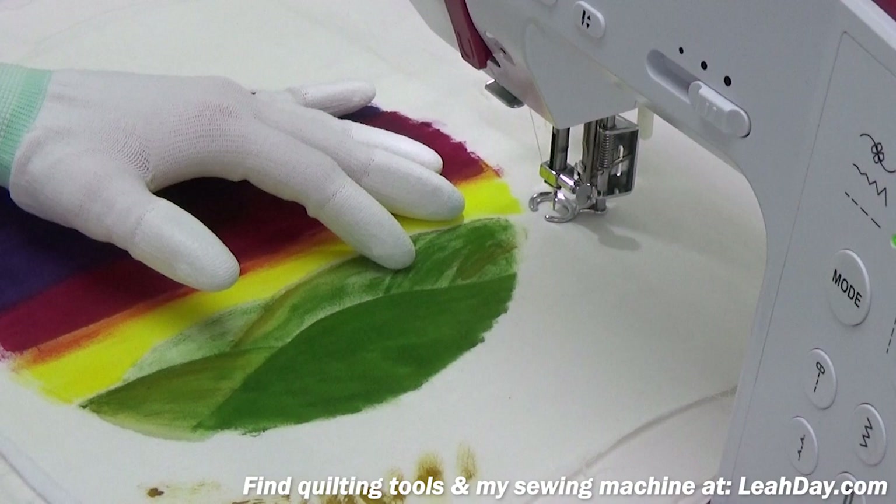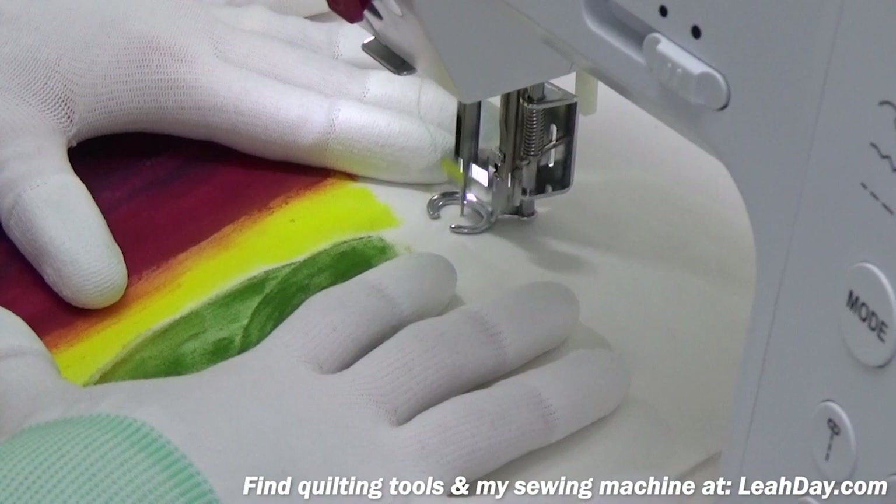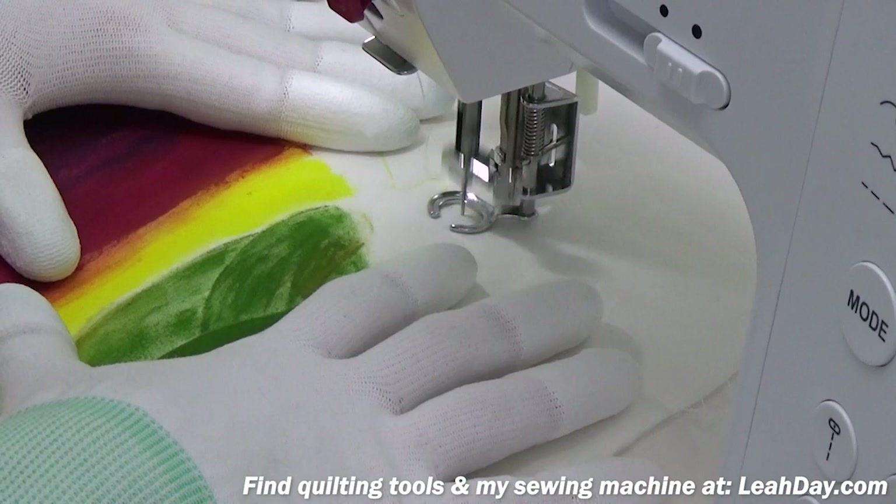What that does is limit the movement of the feed dogs. If you can't go down to zero on your machine, that's okay — just the lowest setting is perfectly fine. It's going to let me move the quilt in all different directions.